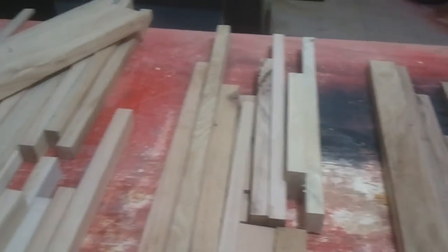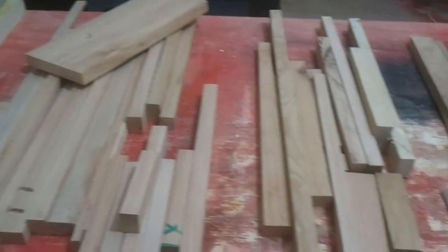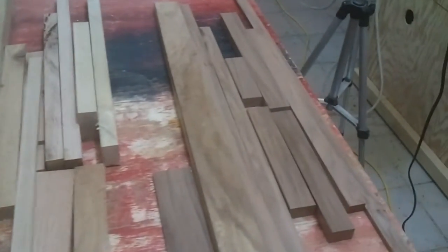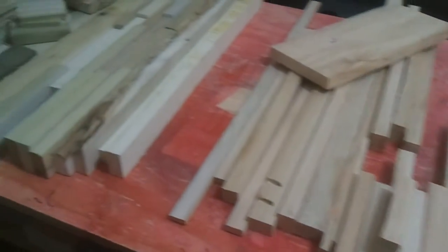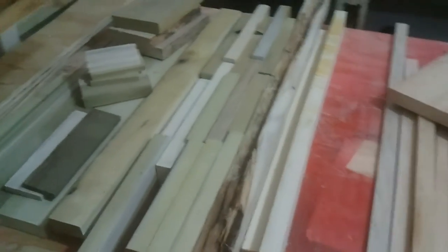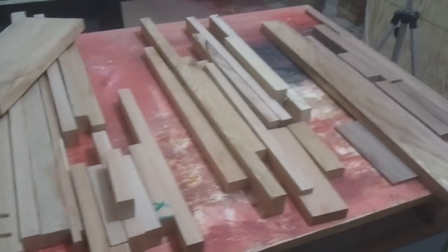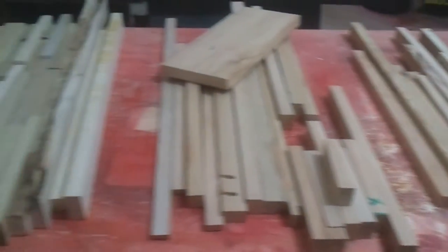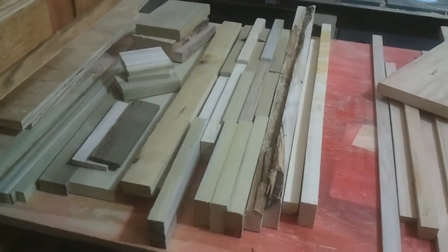This is all scraps from the Trash to Treasure videos and now that I have a jig to start working with them, I'm going to start cutting them up and making a bunch of stuff. This stuff is growing faster than I can cut it up, so I'm going to take it all out, lay it all out, and try and get as much use out of it as I can.